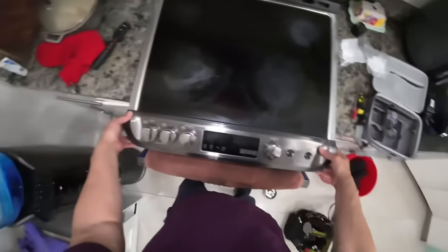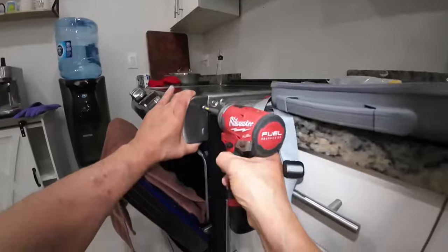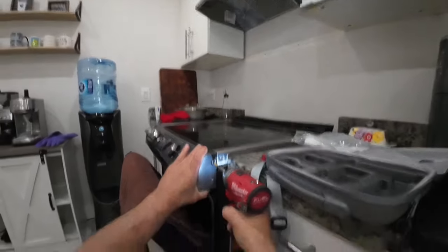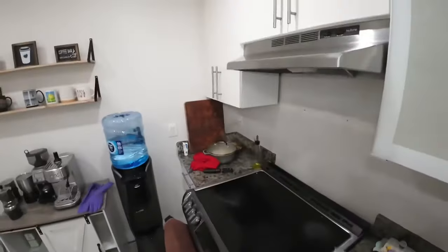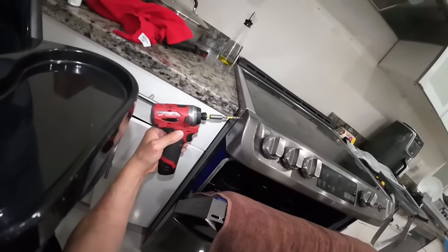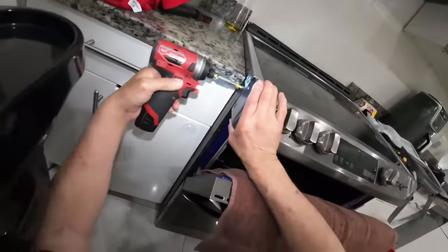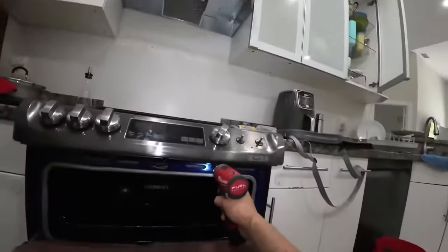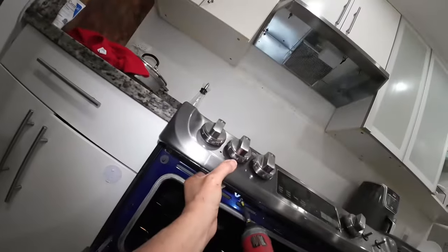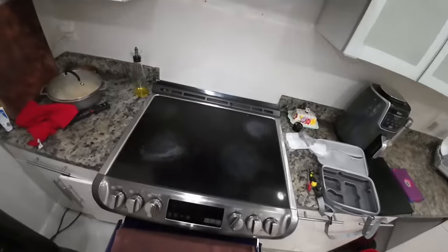I set the top of the control panel in first, flush, and let the bottom fall in. I'll quickly put on the six Phillips screws — one on the right, one on the left, and the four on the bottom. Then reinstall my two knobs and take it for a test drive.